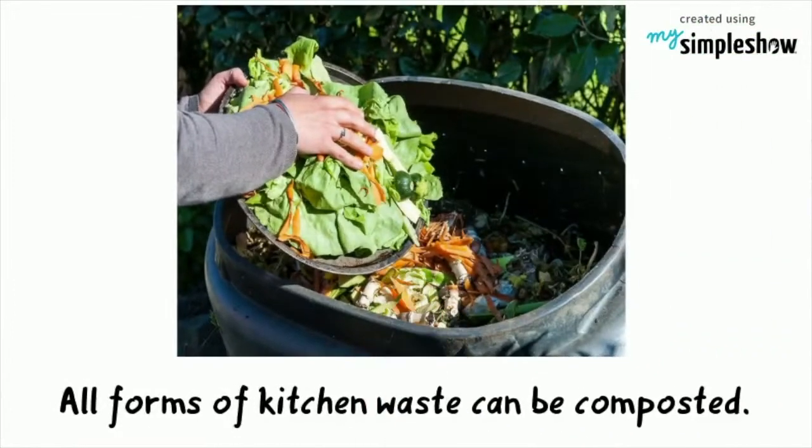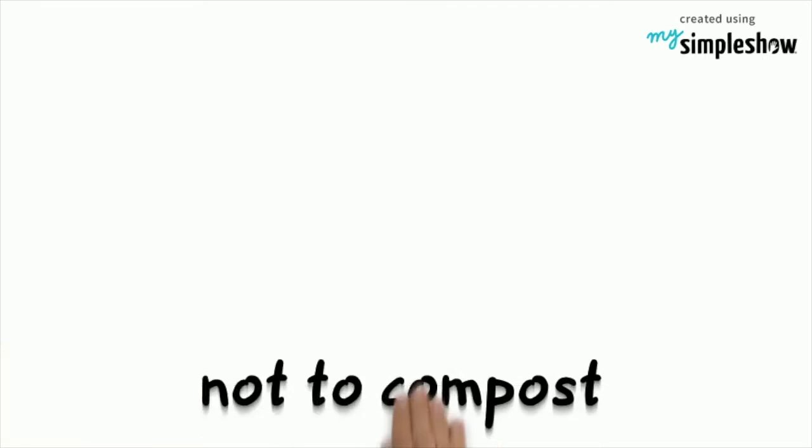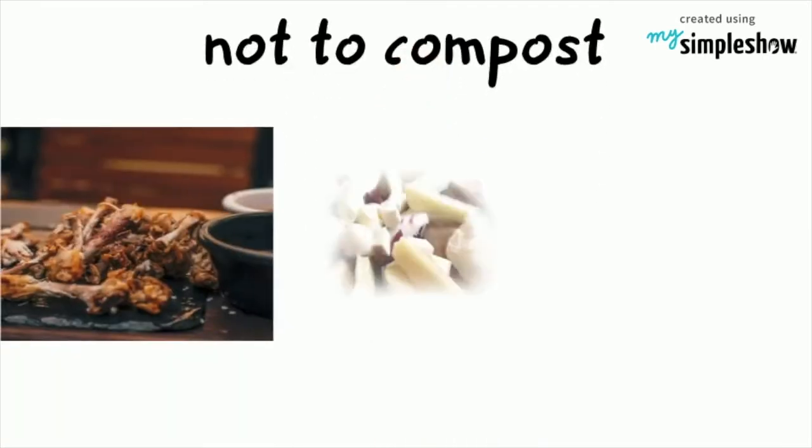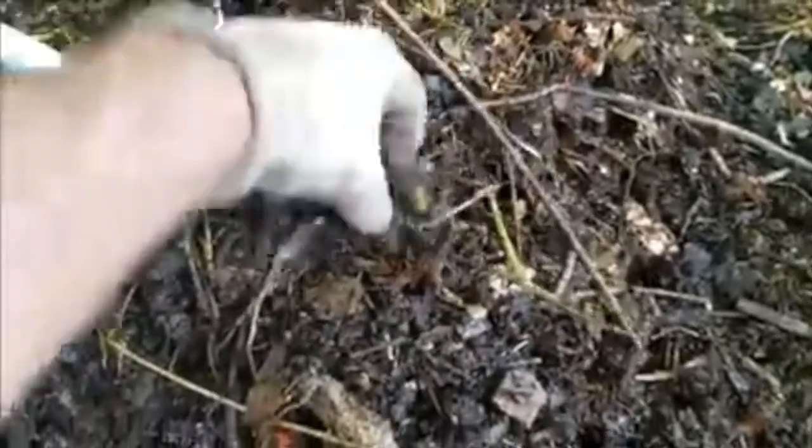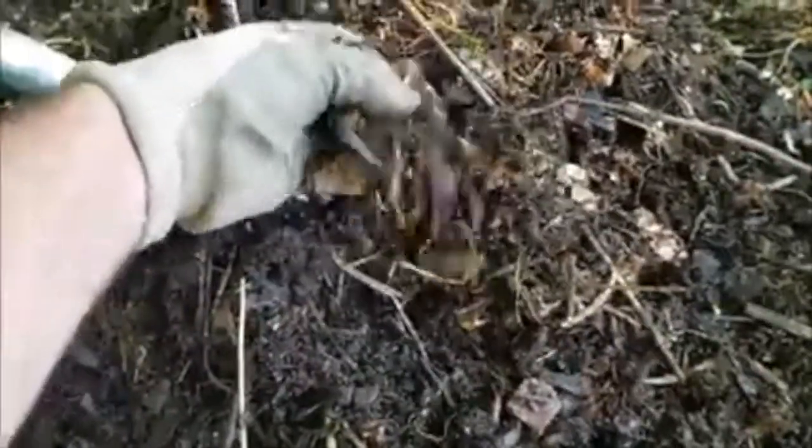All forms of kitchen waste can be composted. However, try not to compost meat, dairy, and fats. These items will eventually break down but take much longer. Also, these items are guaranteed to smell bad and attract flies, rodents, and other unwanted pests.